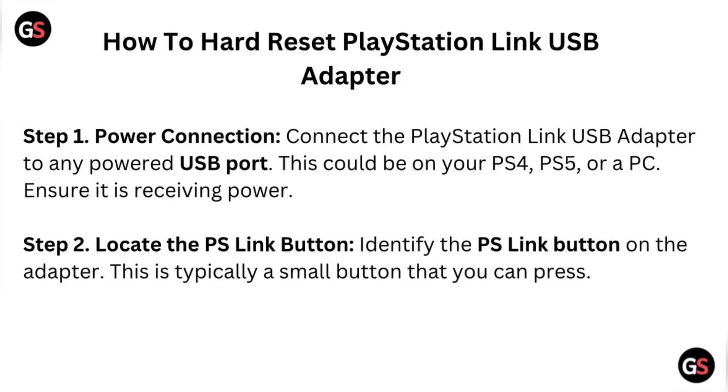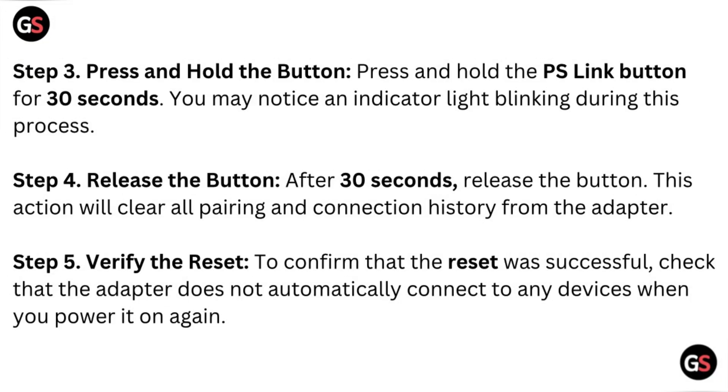Step 3 – Press and Hold the Button: Press and hold the PS Link button for 30 seconds. You may notice an indicator light blinking during this process. Step 4 – Release the Button: After 30 seconds, release the button. This action will clear all pairing and connection history from the adapter.